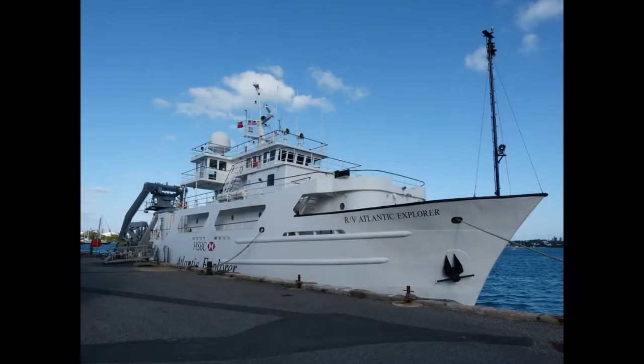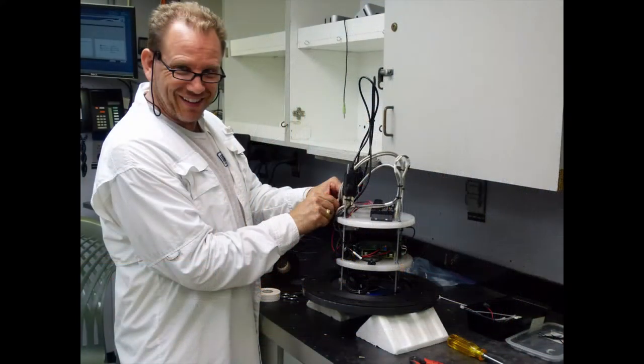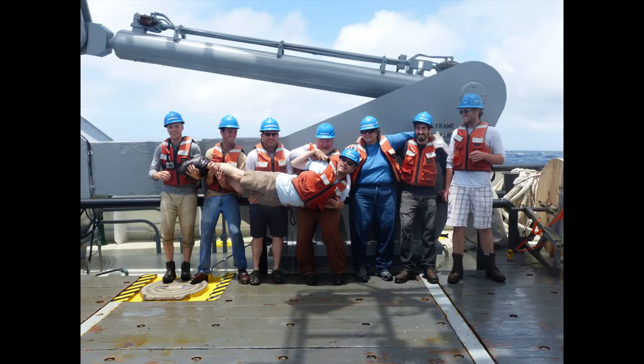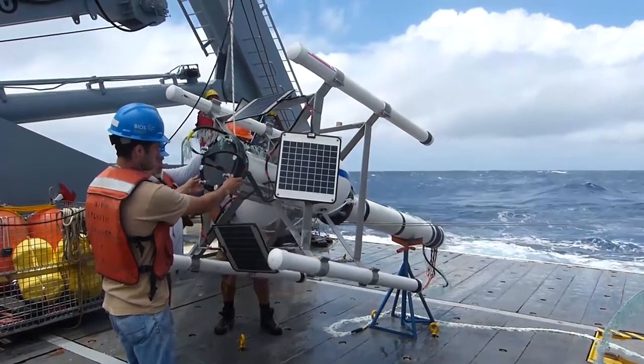Our latest SONO MERMAID deployment: we took two instruments to Bermuda, where Princeton has a collaboration with the Bermuda Institute for Ocean Sciences, and they were kind enough to have us come on their scheduled trip on the Atlantic Explorer. Bud Vincent, my colleague from the University of Rhode Island, and myself went, along with two graduate students from Princeton and Rhode Island, two more technicians, and two undergraduates — in other words, a whole team of six or seven people.